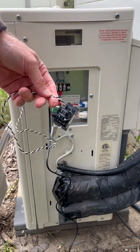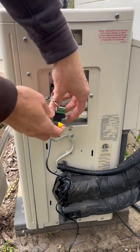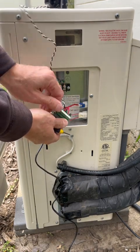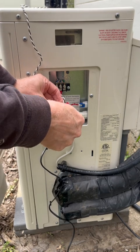We want to next connect up the CT, but in order to protect the wires we need to run them within the Sanko heat pump itself, so we're going to have to disconnect them for a moment in order to thread them through the inside of the Sanko.